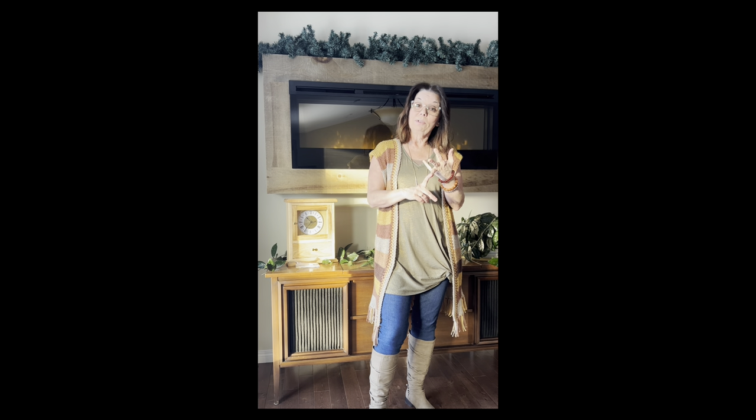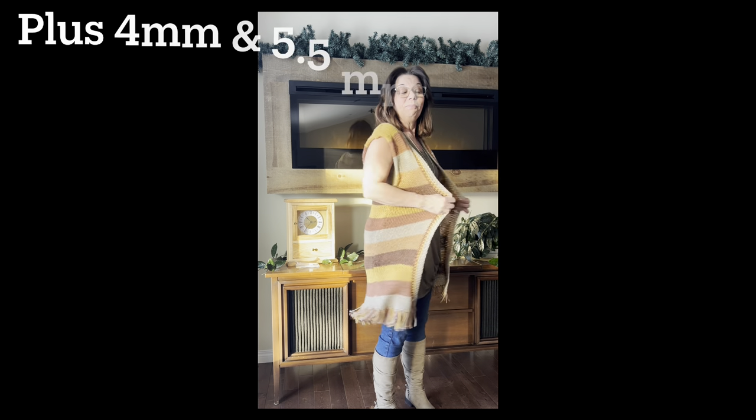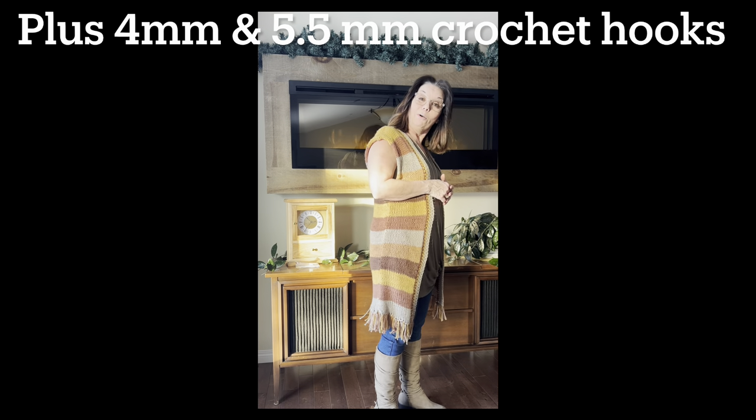You'll need 46 Addi needles, your stoppers, and your yarn. If you're ready, let's begin.